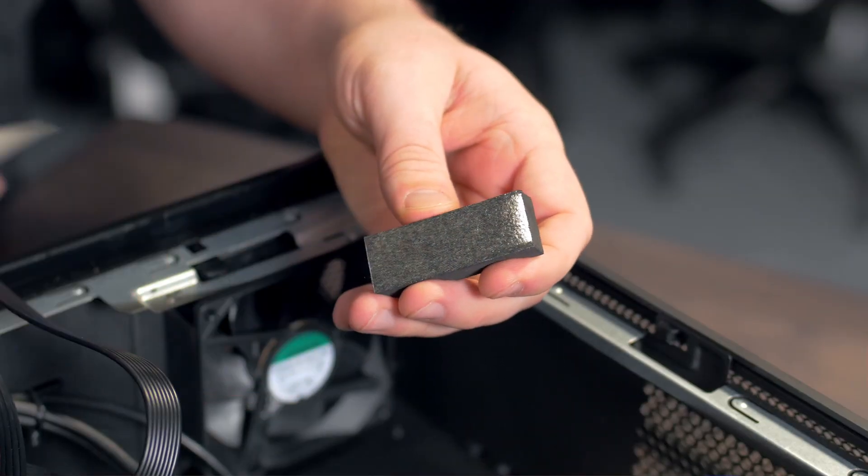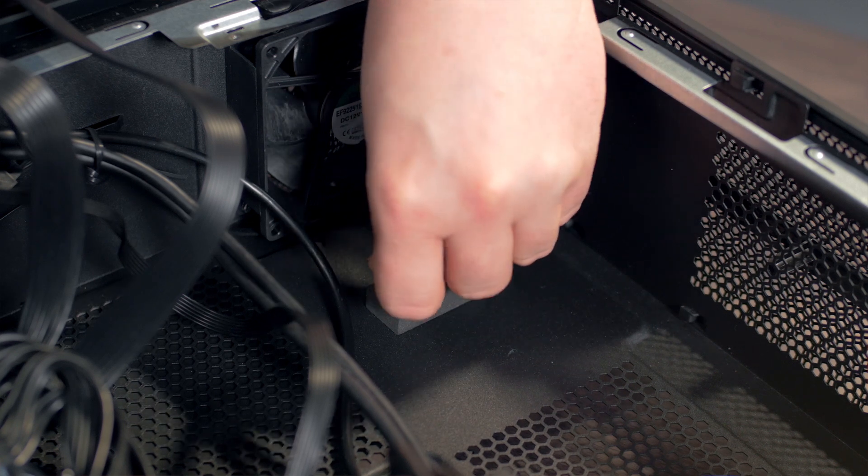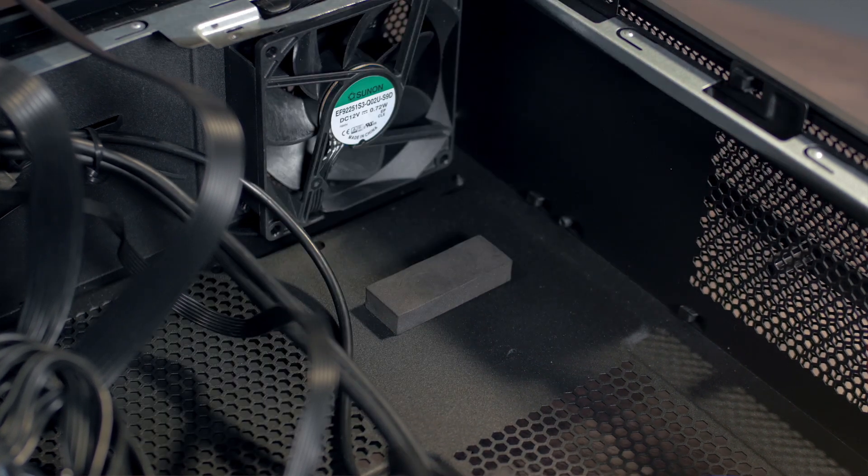Next up, it's time to install the graphics card foam support blocks. To do this, affix one or both support blocks beneath the graphics card slot where they won't block the card's fans.